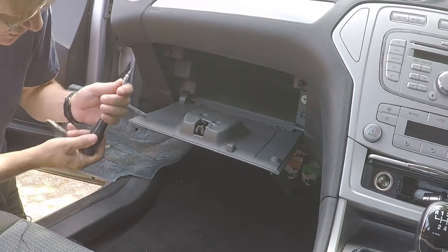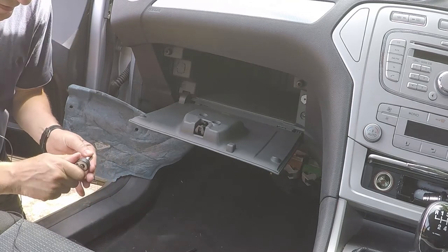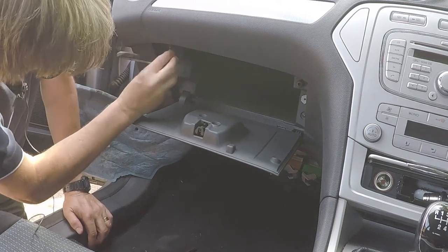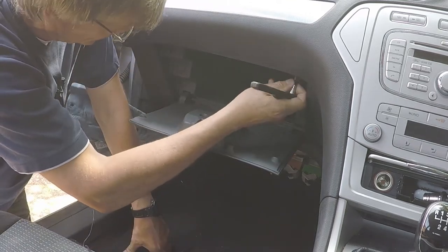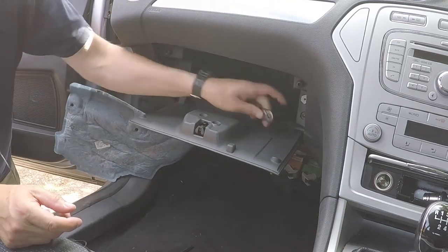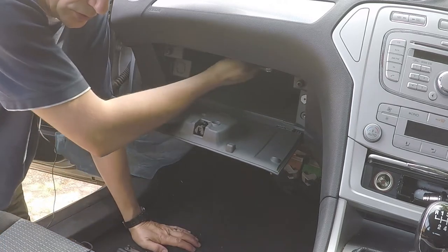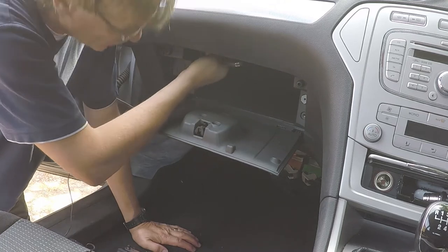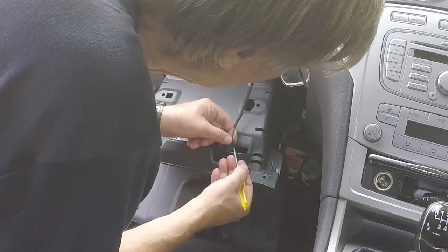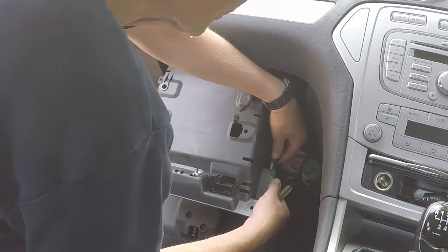Fairly easily done — you just need to change that over. We've got some Torx screws in the top, two just either side here and here, and then we need to undo two 10mm bolts which are just at the back over here.